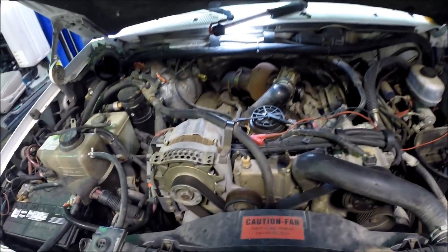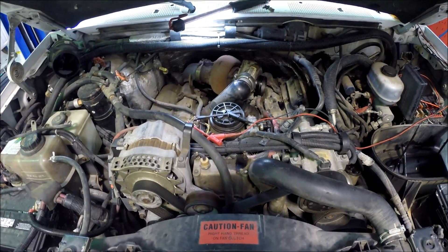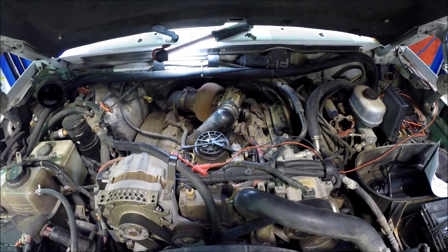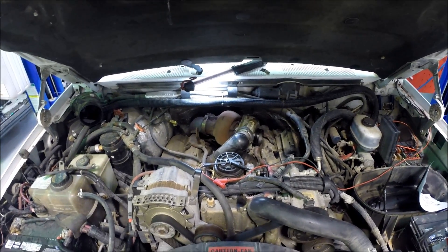What I'm going to show you right now is a test that you can do when you are looking at a 7.3 Power Stroke, like this one we have here in front of us, concerning the glow plug relay.